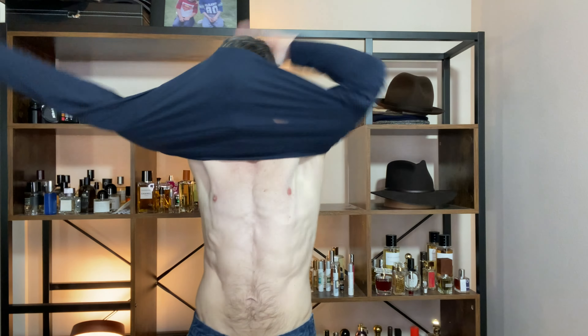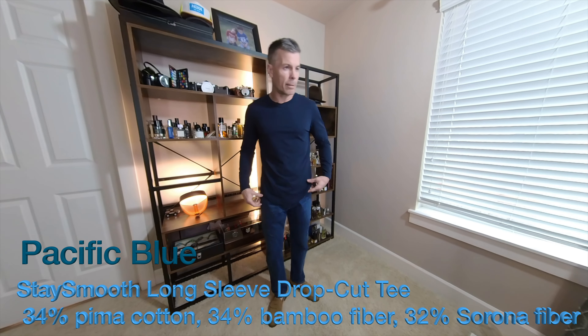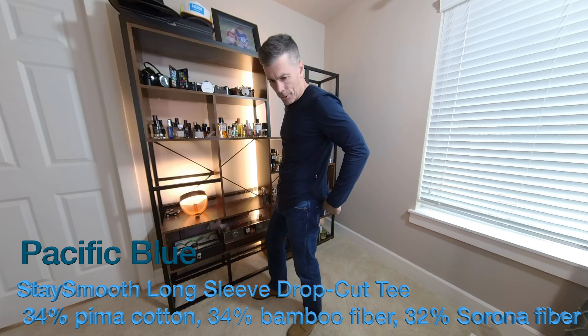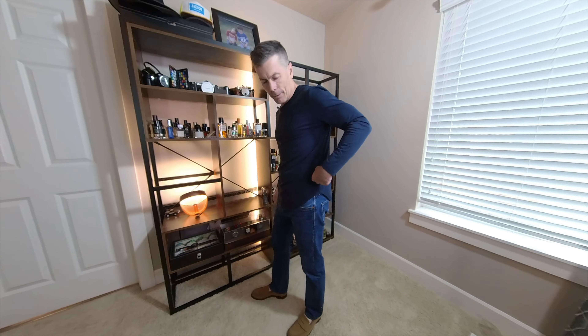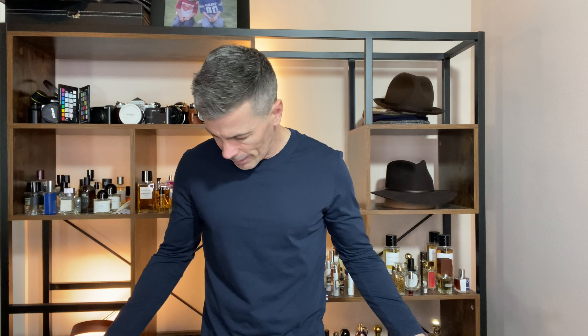We got the blue crew neck on here and this thing has that nice Filebox curve. There's a little minimalist tag right here — nice clean front. This just has the same fantastic feel as the short sleeve version, but it's an elevated t-shirt that you can dress up for different occasions.